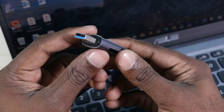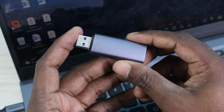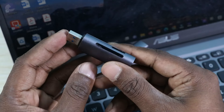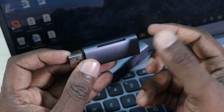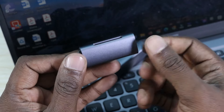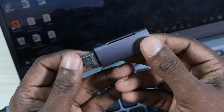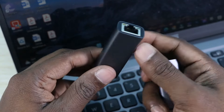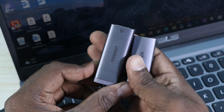I just want to show you one more thing I have from the same Ugreen brand. I really love their products — they make premium quality products. This is a card reader that can read multiple different types of cards, especially the memory cards I use with my camera. It's super handy and useful.